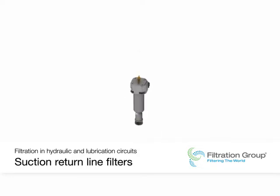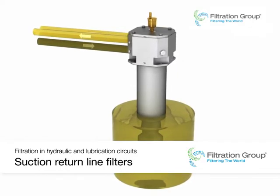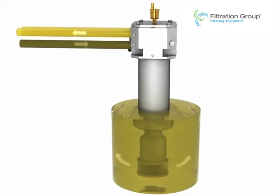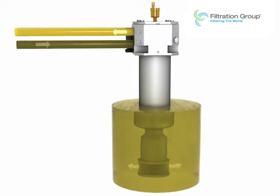Suction return line filters are the preferred filters for use in mobile equipment. The return flow is directed through the filter element. A portion of the filtered oil is drawn in by the pump, and the remaining oil flows through the counterbalance valve into the tank.